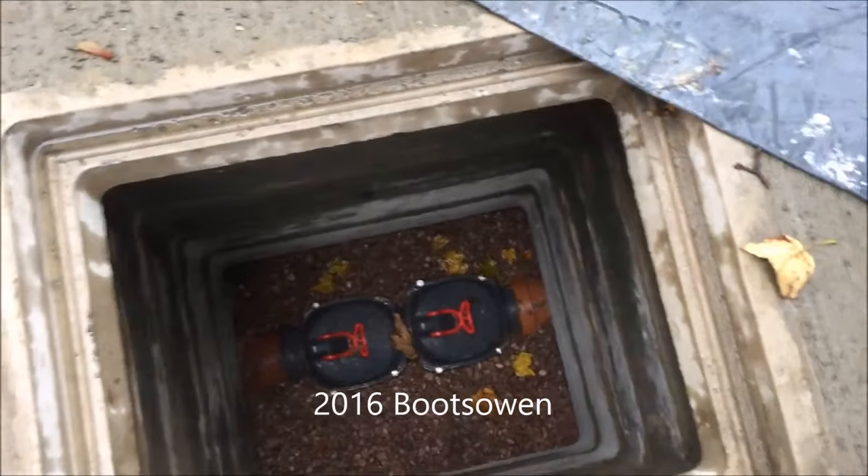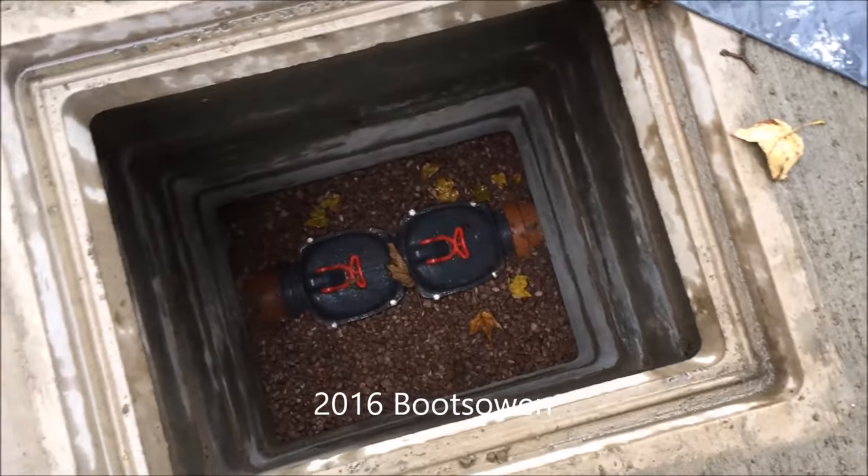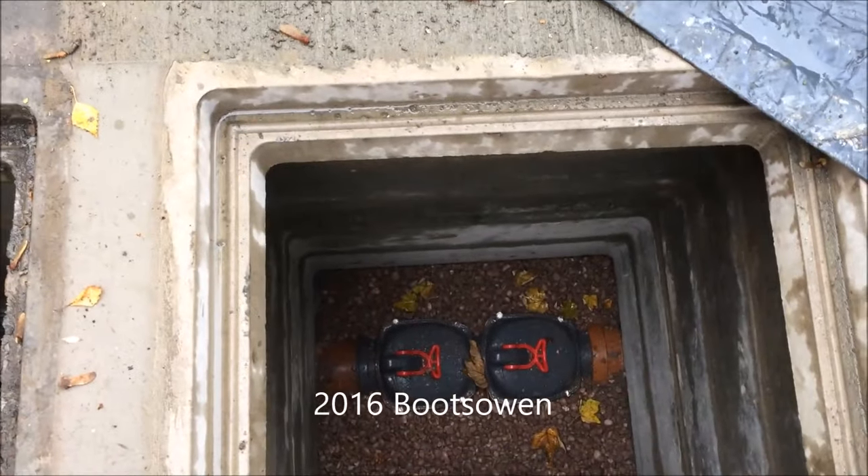Hi there. I recently fitted this double anti-flood valve to the waste system from my house. This video shows you how I did it.